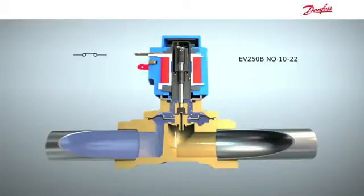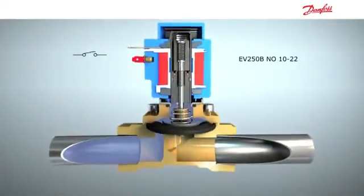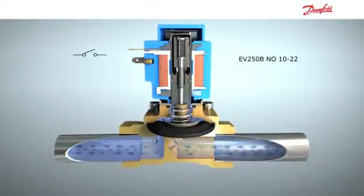This EV250B has the same lift assist feature as the normally closed version. If the pressure is too low when the coil is de-energized, the lift assist spring will lift the diaphragm and open the valve.